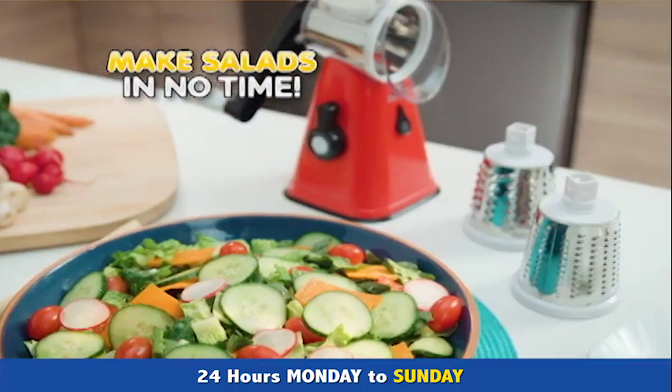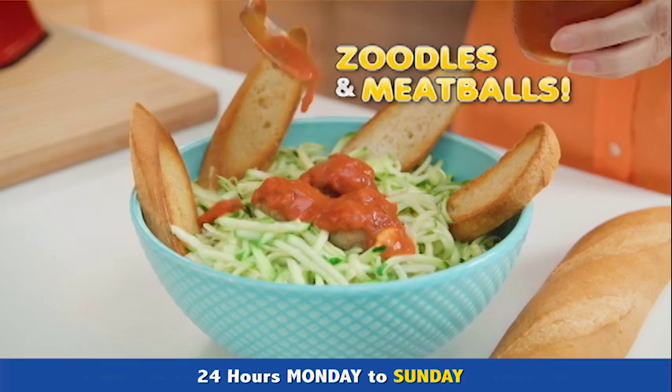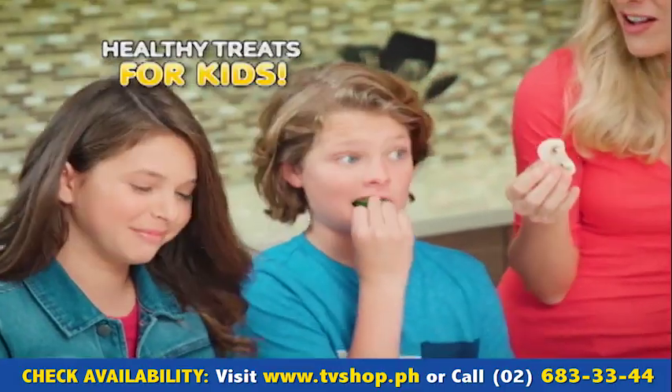Nutri-Slicer makes family-sized chopped salads in no time. Easily slice zucchini noodles for delicious zoodles and meatballs. Quickly slice carrots, celery, and mushrooms for healthy homemade soups. Or make scrumptious, fast, and friendly finger foods for the kids.